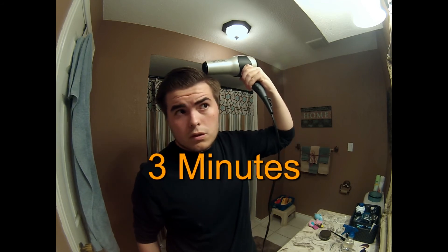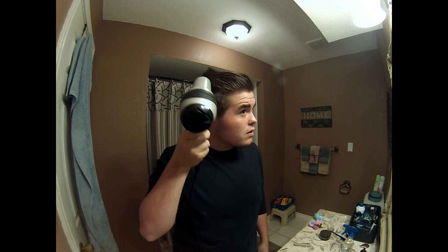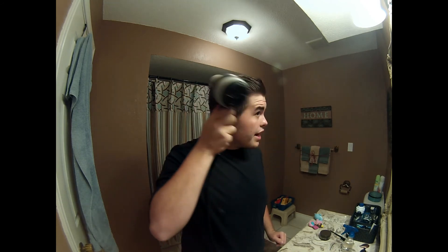I'm going to cap everything up and here's where we use the blow dryer. I'll fast forward this part, but I'll give you a breakdown of how long I dried my hair for.